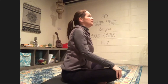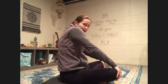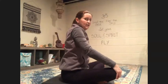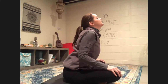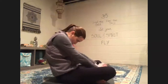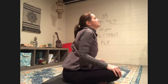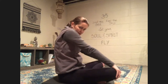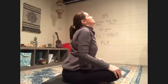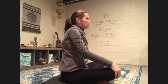On your inhale, you're going to lift your chest and look up. And on your exhale, you're going to round your spine and tuck your chin towards your chest. Inhale, look up, lift your chest. Exhale, round your spine, tuck your chin towards your chest. Just do this a few more times, breathing. Remember to take those big breaths in and out with each movement.